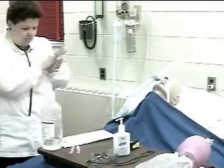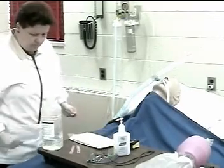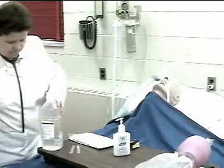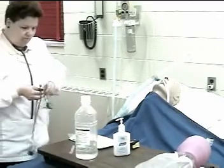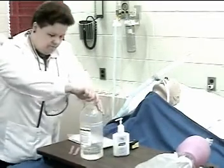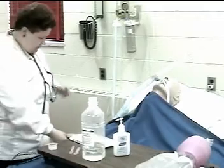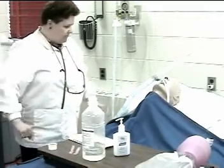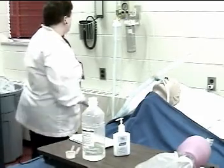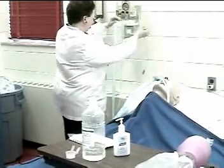Step two is obtaining required equipment. This includes a suction kit that has a sterile catheter, sterile gloves, sterile basin, sterile water, saline, eye protection, saline packets, stethoscope, and an oximeter. Water soluble lubricant may be beneficial, though most times it may not be necessary. You will also need a vacuum gauge and trap — set that between negative 80 and negative 120.